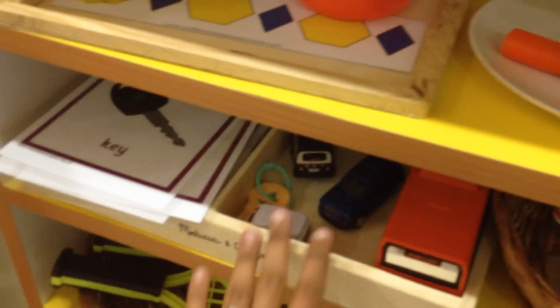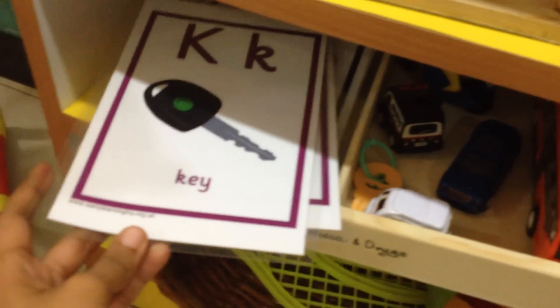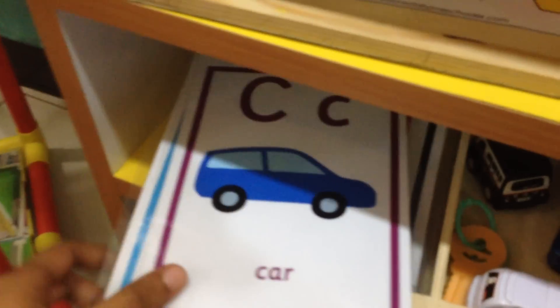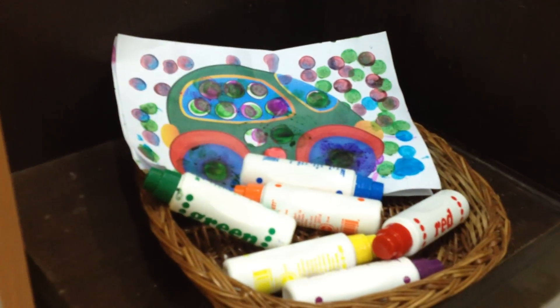Pattern blocks, a match-up activity — I got these transport-themed cards from the site earlylearninghq.org.uk. You have a car, bus, police car and all that, and you had to match these little objects to the cards. Then a fine motor activity — just clipping onto a sheet of paper. Sticker activity, blocks, fun play with rackets and a ball, and dot markers — he really enjoyed this one.